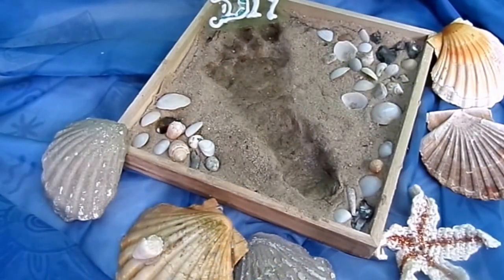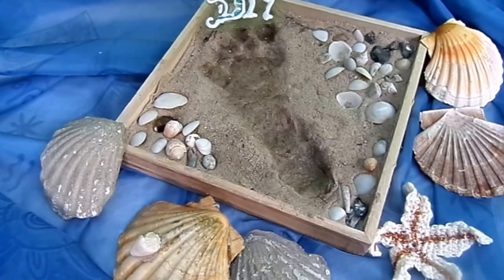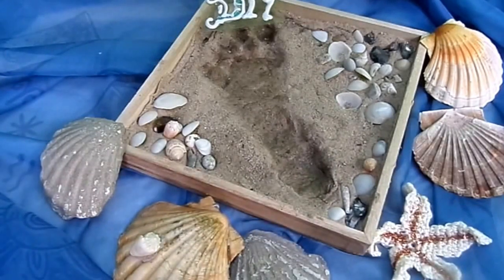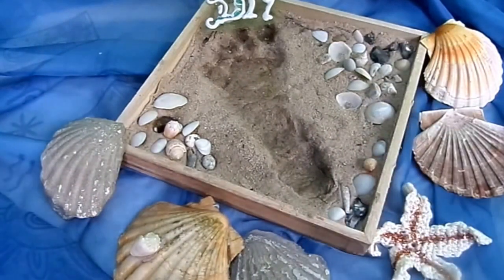Hallo und schön, dass du in meinen Kanal hineinschaust. Heute habe ich eine ganz tolle Bastelidee für dich, die eigentlich kaum 10 Cent kostet, wenn du eventuell schon ein Tablett oder einen Rahmen aus Holz zu Hause hast. Wir brauchen dazu einfach nur Sand, etwas Tapetenkleister und vielleicht Muscheln, die du selber am Strand gefunden hast oder einfach ein Bastelpack, das gibt es als Dekomaterial auch ganz günstig.